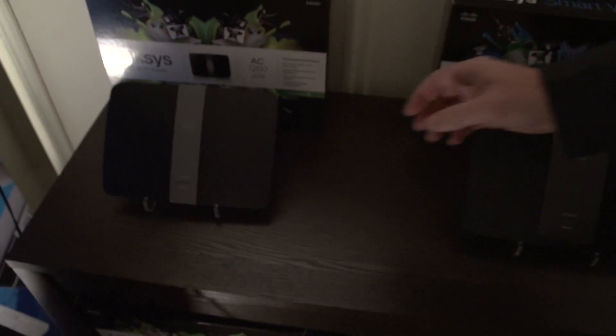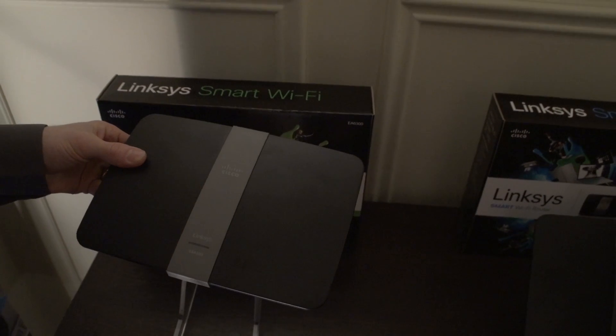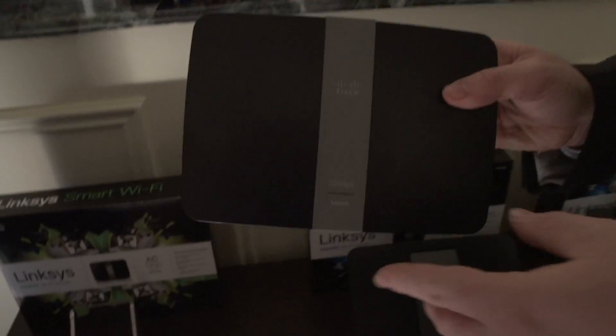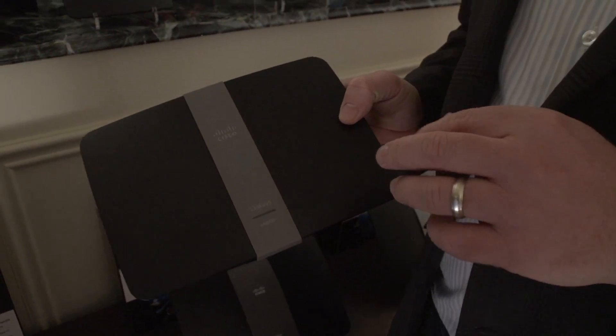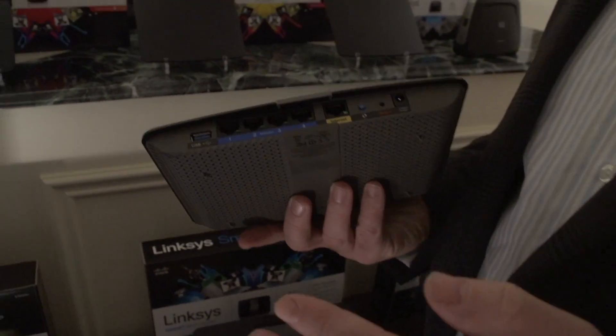This unit with the green box is smaller than the others. The EA6300 is the entry-level in our AC lineup. It gives you 300 megabits per second on 2.4 GHz and 867 megabits per second on the 5 GHz spectrum, combining for up to AC1200 total speed. If you need more, you can move up the line. It also has a USB 3.0 port, 4-port gigabit LAN — very straightforward.